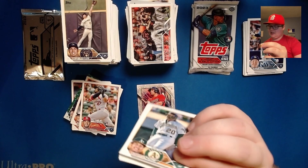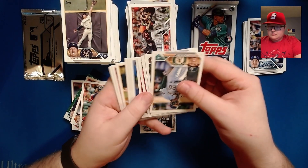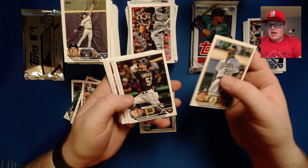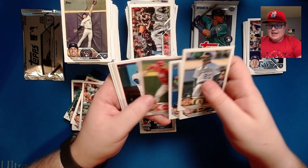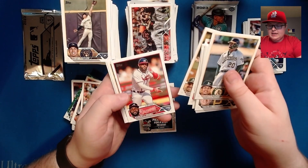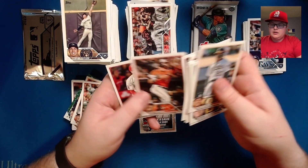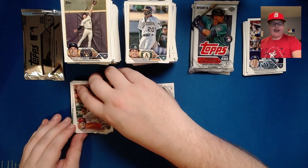Baltimore, Jazz Chisholm, CJ Abrams, and Mitch Haniger again — so we're starting to see a little bit of repeating in the collation here. If we get duplicates, hopefully we get duplicates of like the Adley Rutschman. Christian Pache, Travis Swaggerty, Ido Mora, Danny Jansen, Frank Schwindel, David McKinnon. Kyle Stowers — not the Orioles rookie we want. We want Gunnar and we've only got three packs left.